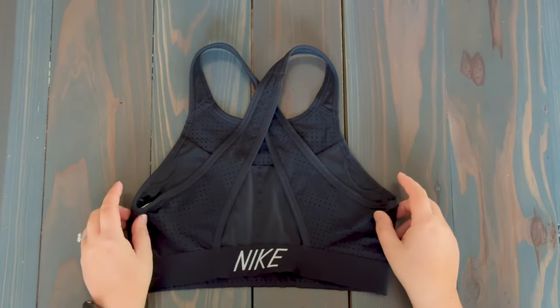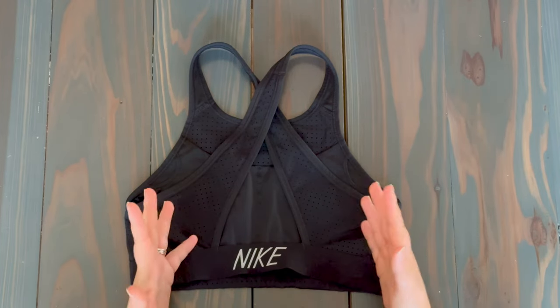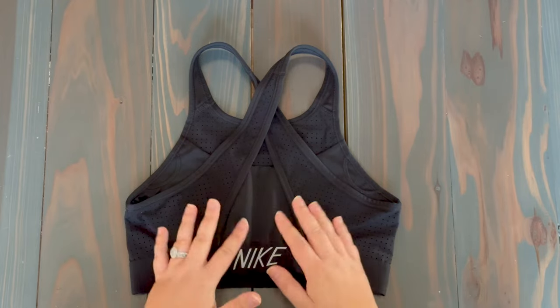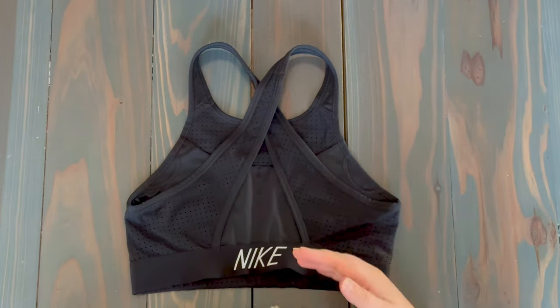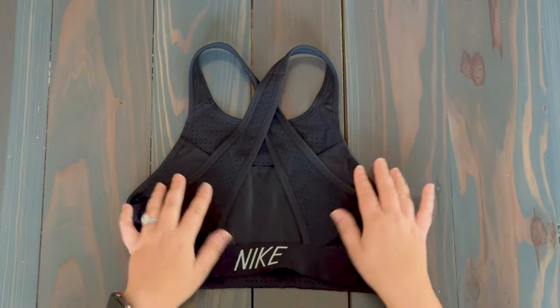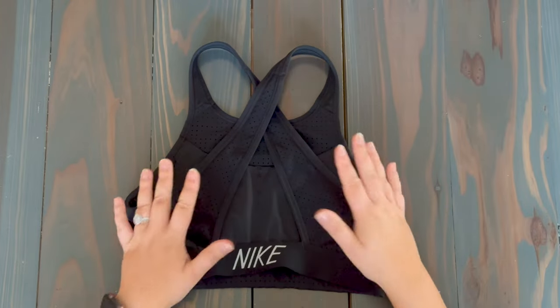So here we have a non-padded sports bra. This is the first type of bra we're going to go through for folding. There are differences when you're doing a padded versus a non-padded sports bra, so that's why I want to show you how to do each type. Here again we have the non-padded — basically that means that there are no pads in the sports bra at all.